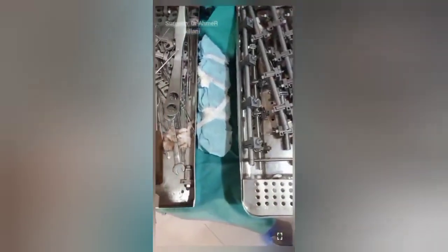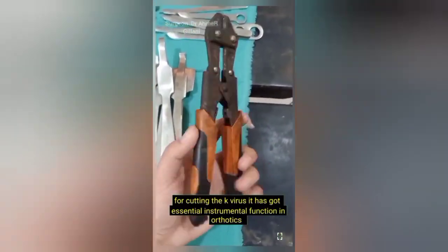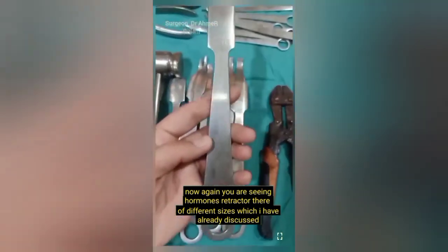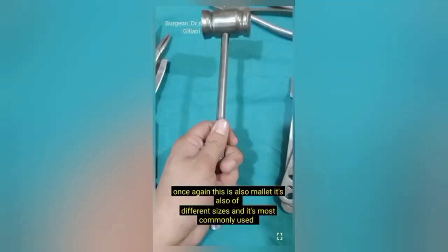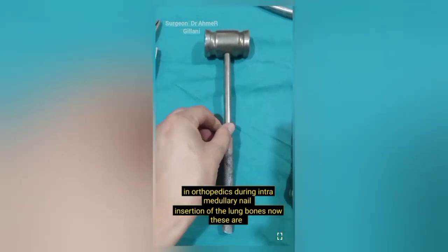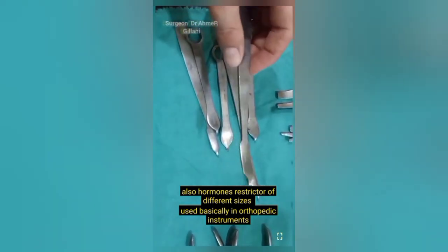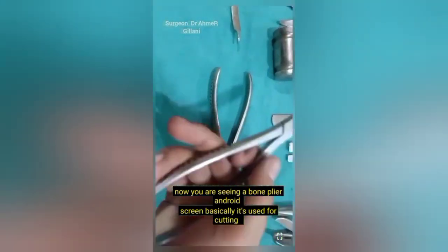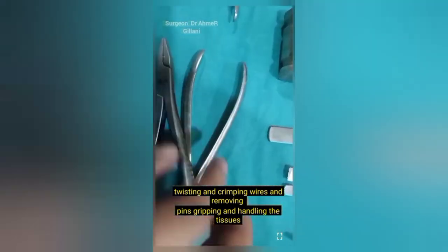This is the most basic set of orthopedics. On the screen you are seeing the wire cutter, used for cutting K-wires — it has an essential function in orthopedics. Now again you are seeing the Hohmann retractor, which comes in different sizes. The mallet is also of different sizes and is most commonly used in orthopedics during intramedullary nail insertion of long bones. Bone pliers are used for cutting, twisting, and crimping wires, and for removing pins, gripping, and handling tissues.